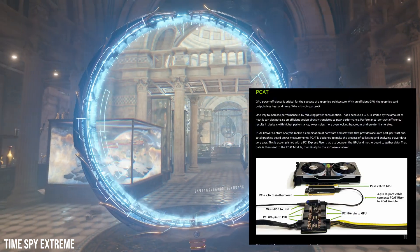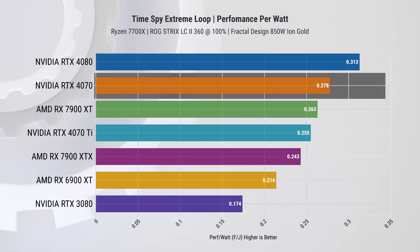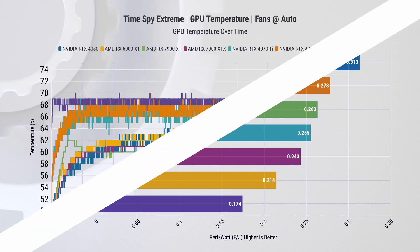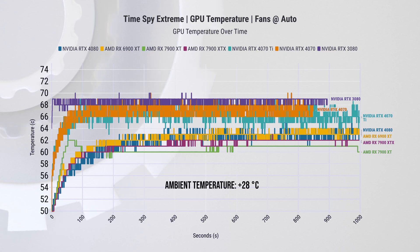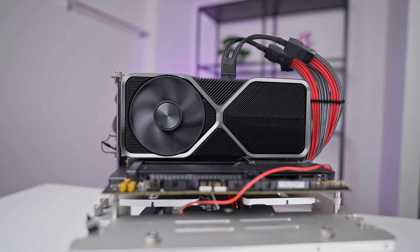Regarding power efficiency, we ran TimeSpy Extreme and measured power draw using Nvidia PCAT. The average wattage was below 200 watts, and the RTX 4070's performance per watt outshines most cards on the list except for the RTX 4080. For thermals, tests were conducted at an ambient temperature of 28°C. Focusing on the RTX 4070 versus the RTX 3080, the temperature difference is only a few degrees, but the RTX 4070 operates at 35.7 dBA while the RTX 3080 reaches 51 dBA — significantly quieter, given its lower power draw.